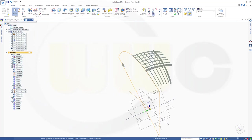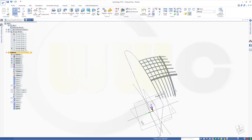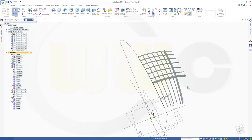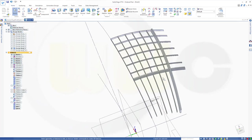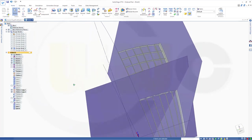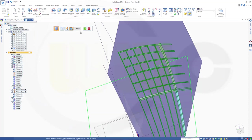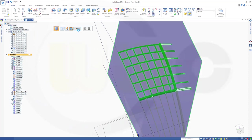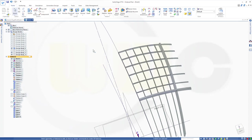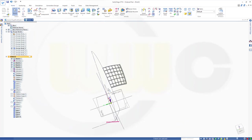Okay, now I want this to be the active body. I want to split with my two pattern copies — those two. So go for another split — split that body with this surface, confirm, finish. Split that body with this surface, confirm, finish. Now let's see — hide this one, and maybe that one. Yeah, great.